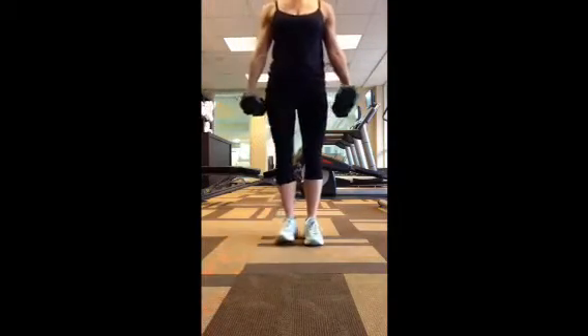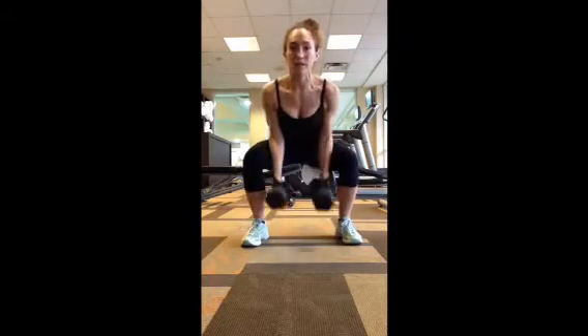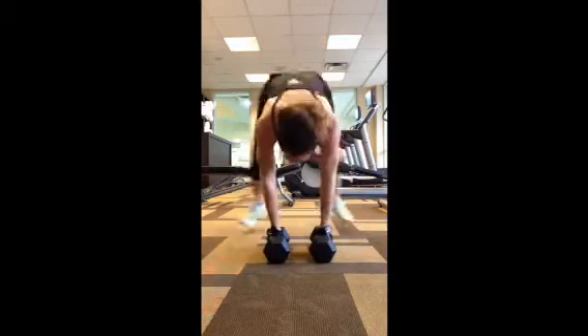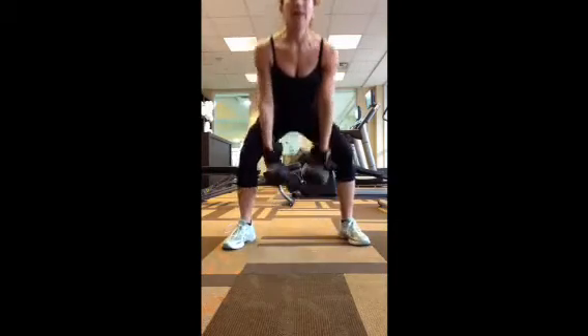First one: hands down, feet back, then feet go nice and wide and you're going to do a hammer curl. So down, back, hammer curl — staying nice and low in a squat and then a hammer curl. So 12 burpee hammer curls.